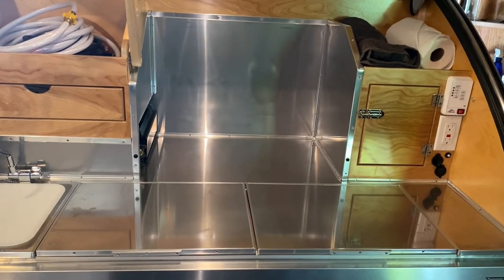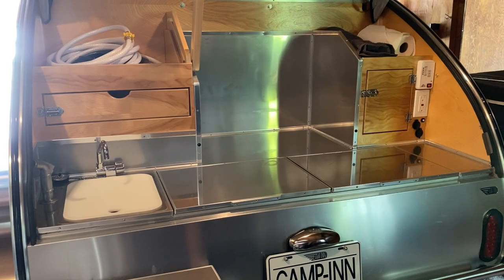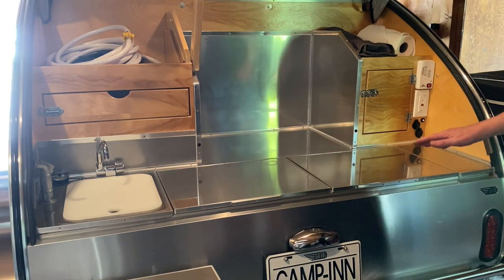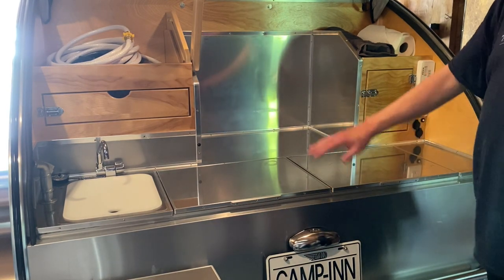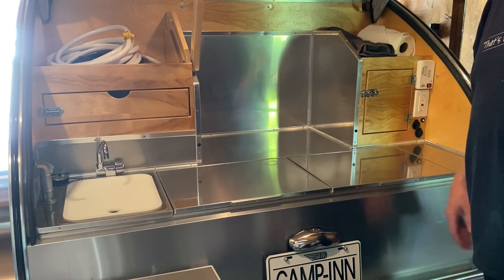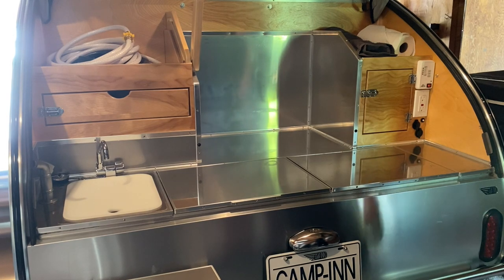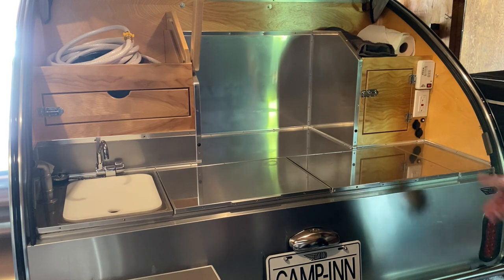You probably want to put it away because of bears when you go to bed. The whole work area is stainless steel, so to clean up you can use something like Bar Keepers Friend — that's what I bought — to keep it nice and shiny and clean.